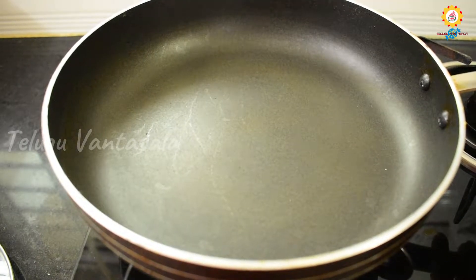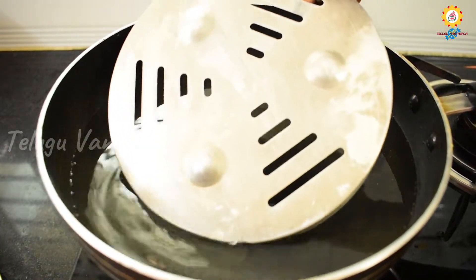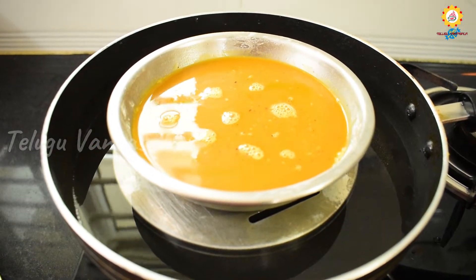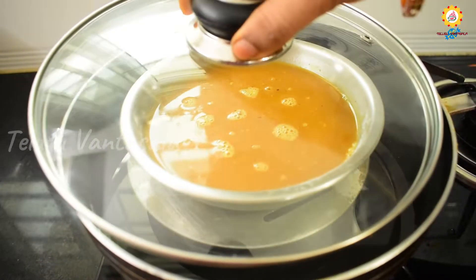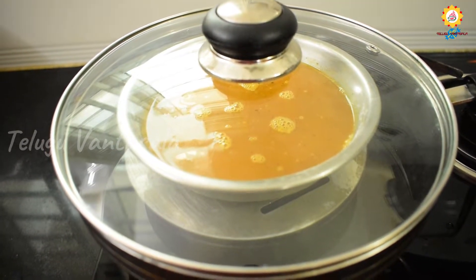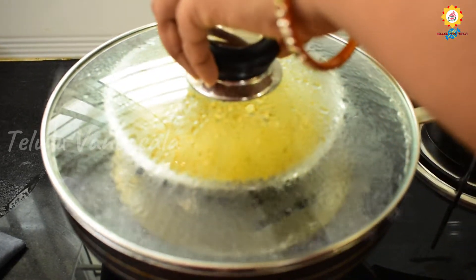We will add a pan and add some water. We will put a stand-in in the bowl and cook for 10 minutes.